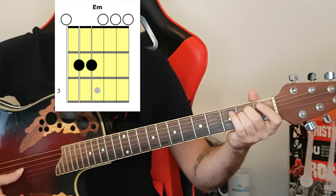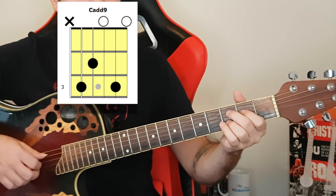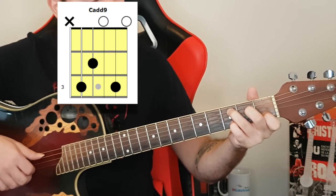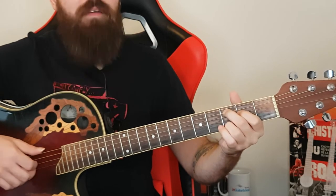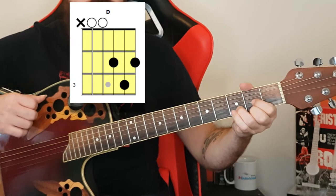Here we go — I'm gonna teach you this small segment I wrote for you. It goes like this: the first chord is E minor, the second chord is C add 9 — it's just a C chord but we're adding the D note on top — then we have the G chord, and then we have D. Really easy stuff, cool chord progression.